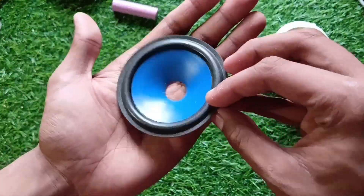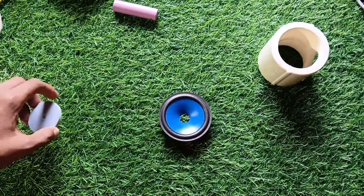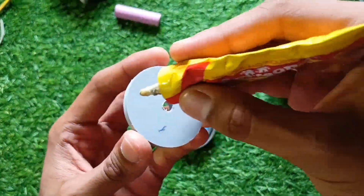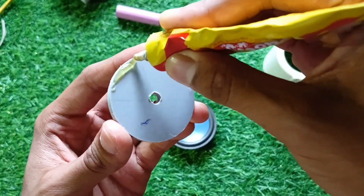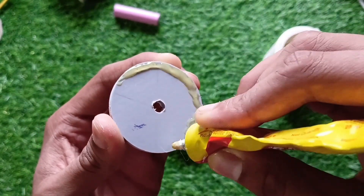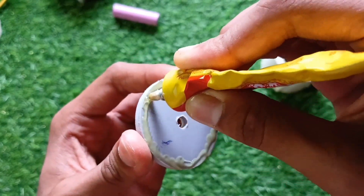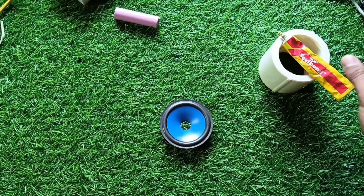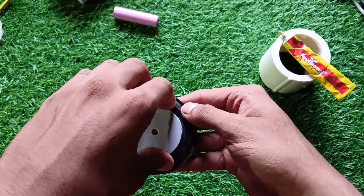Next, I prepared the passive radiator. Took a 3-inch speaker cone and glued a PVC disc on top, perfectly centered.